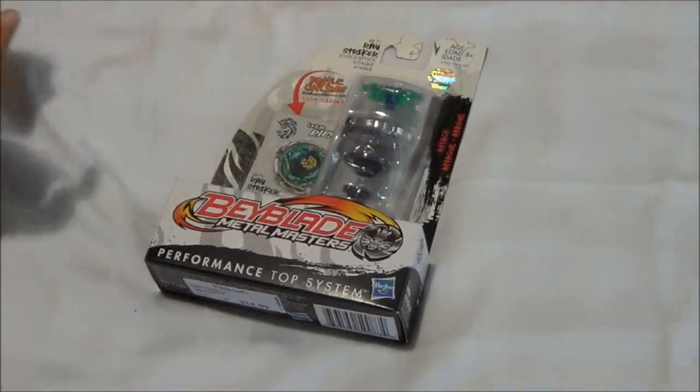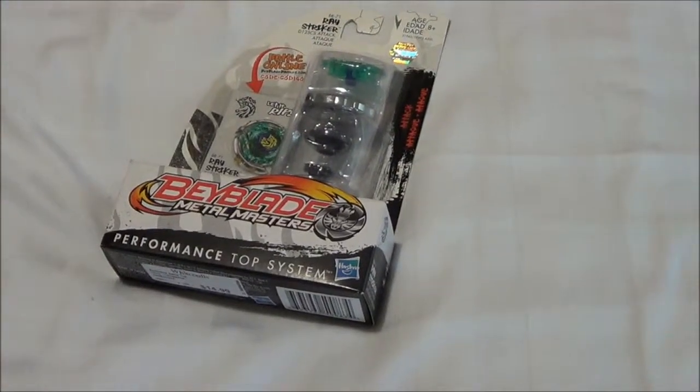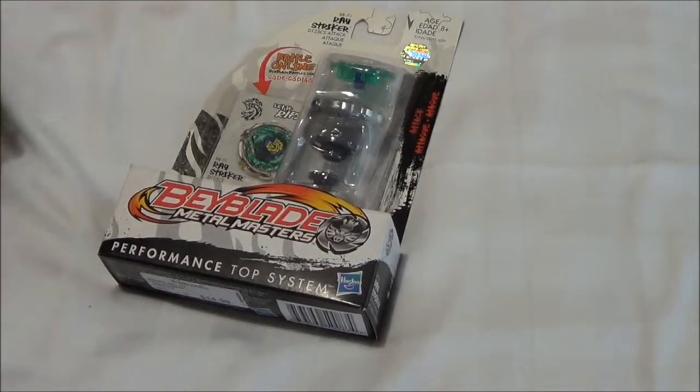Hello, I'm going to unbox the Ray Stryker Beyblade from Beyblade Metal Masters.